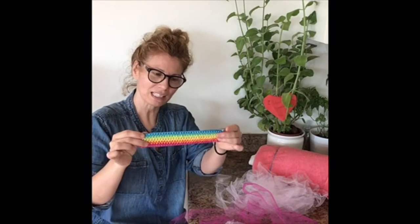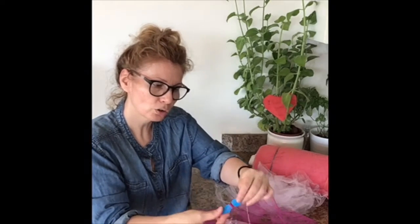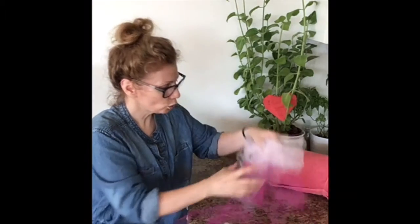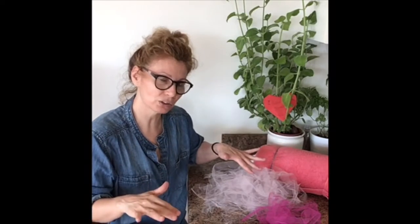Hello everyone and welcome to the Tutu Workshop. If you've decided to participate, this should be a very fun workshop. Let's see what is in our kits. In your package you should have received some elastic, which is going to be for the tummy, also a needle and thread, and your tulle. I have three different colors and I want them separated because I want to be able to know exactly where I want to place them.